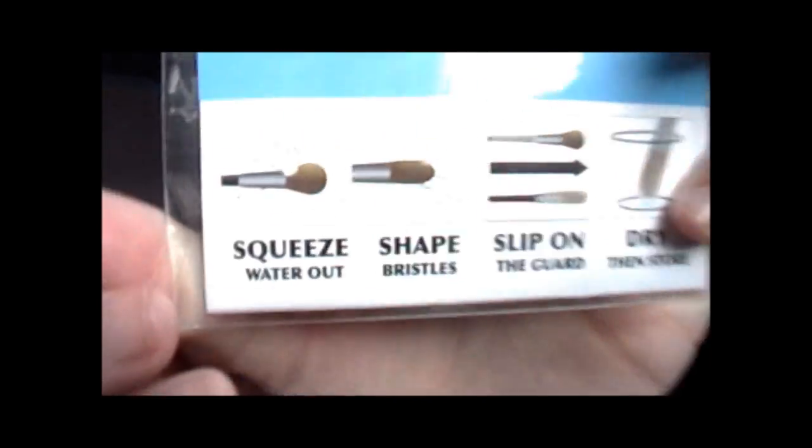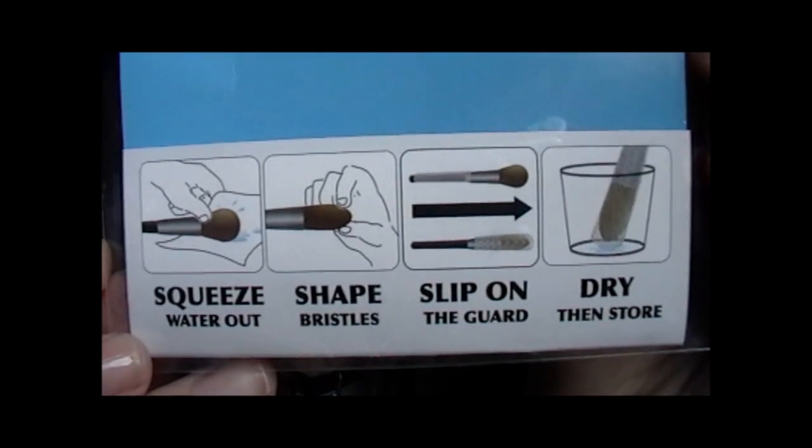What I was telling you about the cup — it actually shows the steps right here on the packaging.